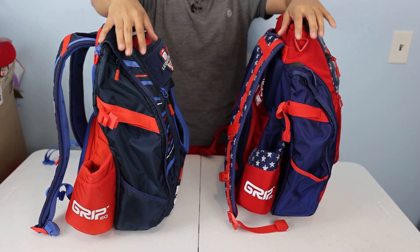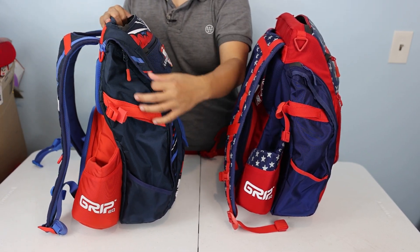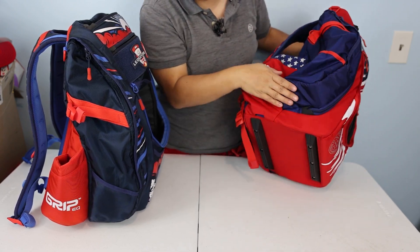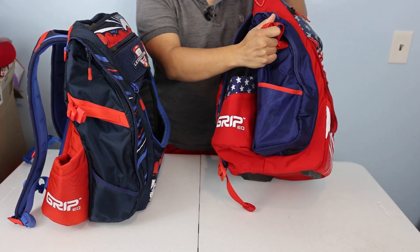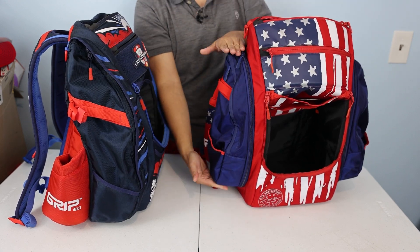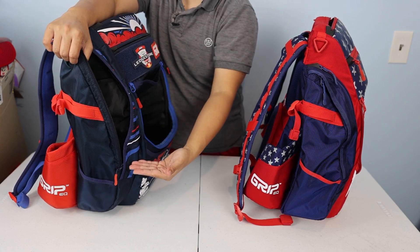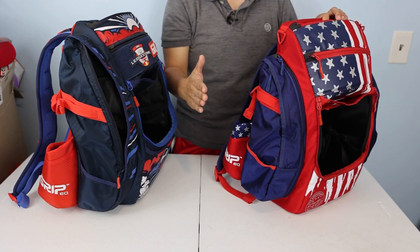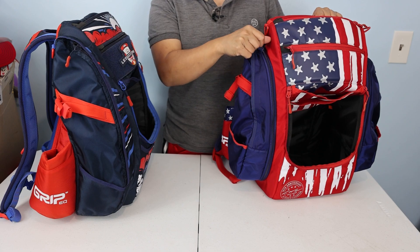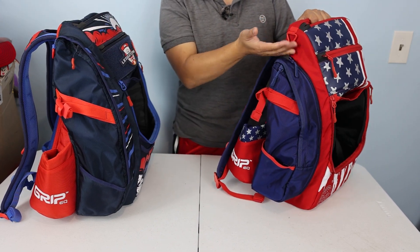Moving to the sides of the bag — on the ATS, Grip brought back a pocket that runs from the top almost to the bottom of the bag. On the BX3, the side pocket doesn't run all the way to the top or bottom, but it is expandable via an extra zipper that widens the pocket. So on the ATS you gain space vertically, and on the BX3 you gain space horizontally. Personally, I don't like the two zippers on the BX3 — I prefer the one zipper and the pocket running the full length of the bag.